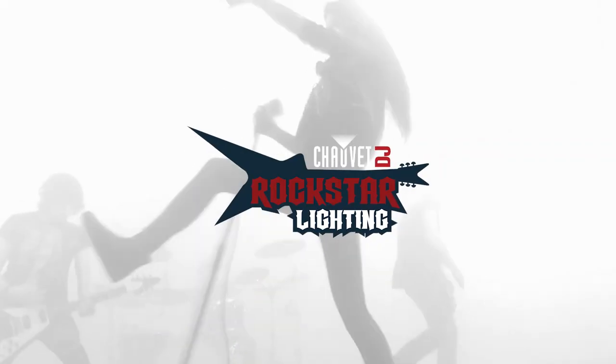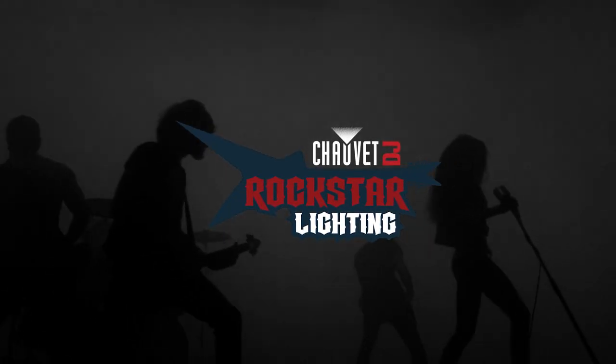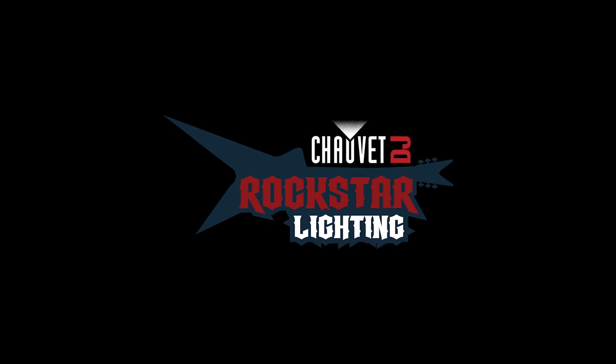Hey everybody, it's Jeff Short with Chauvet DJ. Welcome to Rockstar Lighting. The name is Chauvet DJ, but as you all know by now, Chauvet DJ Lighting is not just for DJs. It's for a multitude of applications, most especially bands. And that's what Rockstar Lighting is all about.